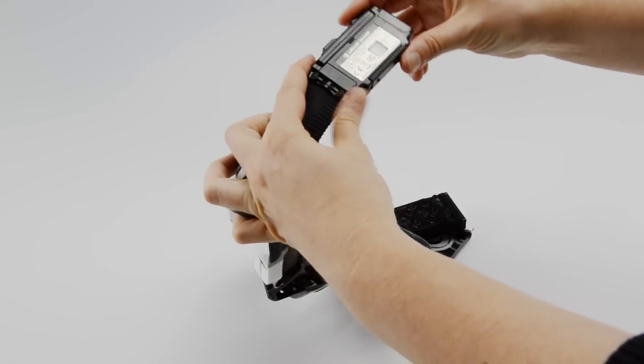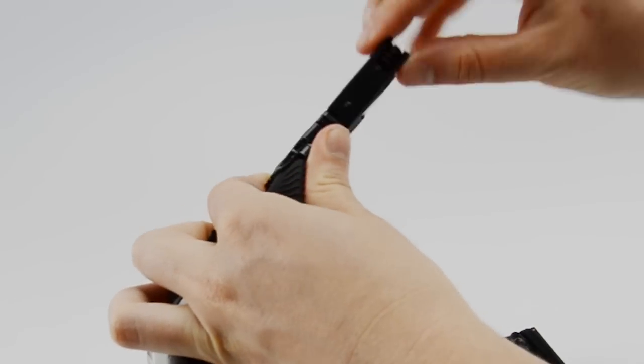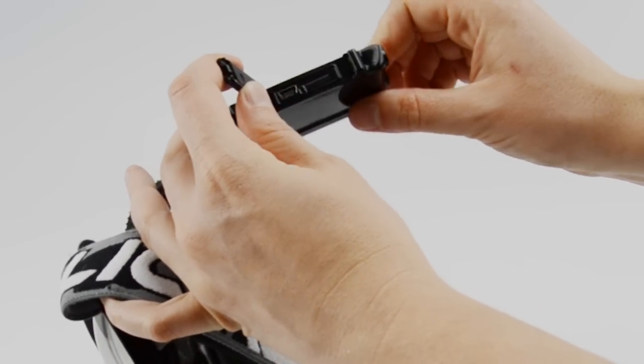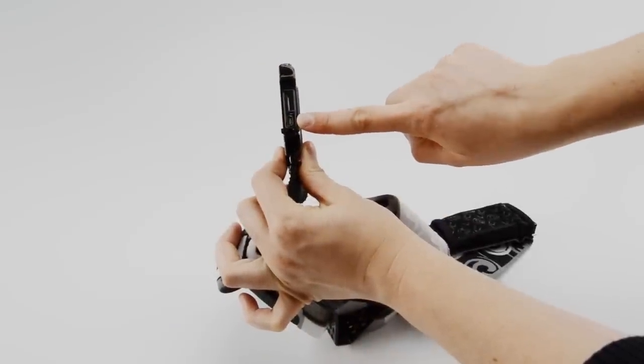Remove the left arm from the strap sleeve. This will expose the media compartment, buttons, HDMI port, and LCD display. On the bottom of the arm is the media door. Slide the door locking mechanism toward the front of the goggle to open the door. Here you will see the micro SD card slot and the micro USB port.